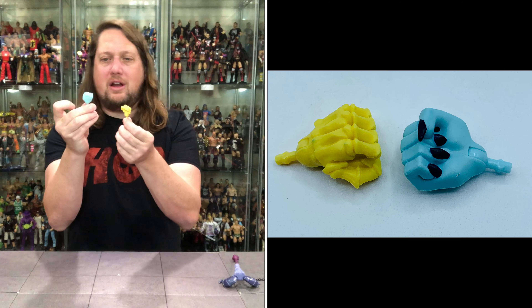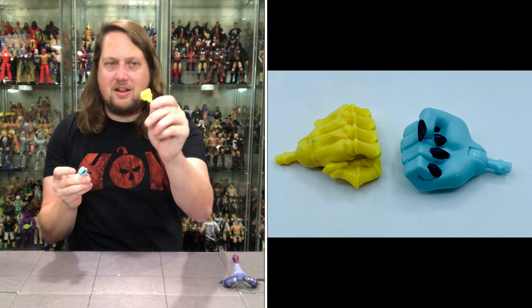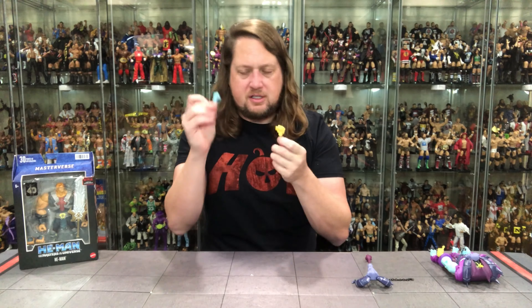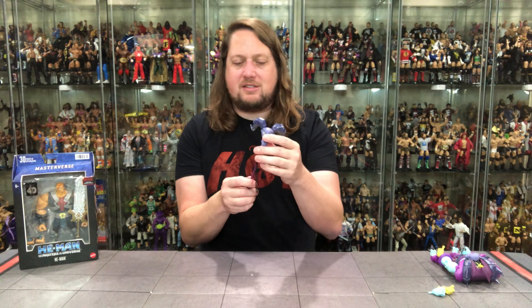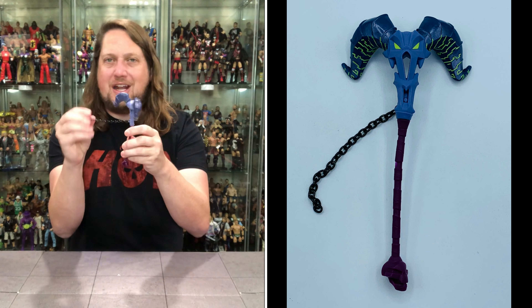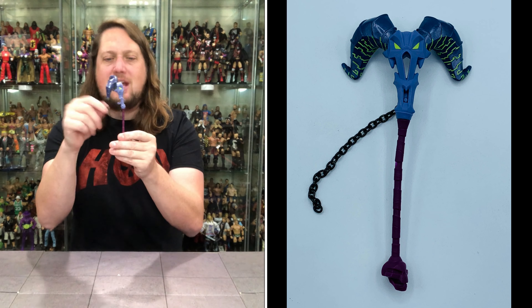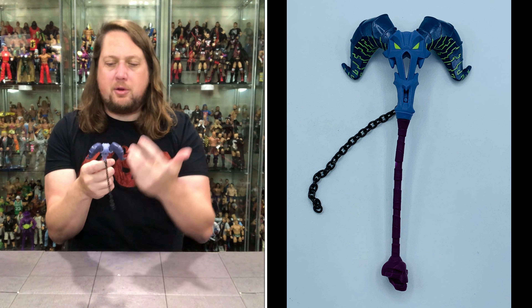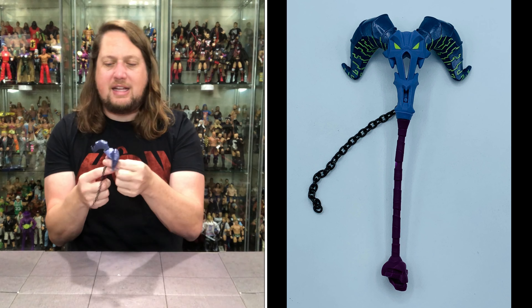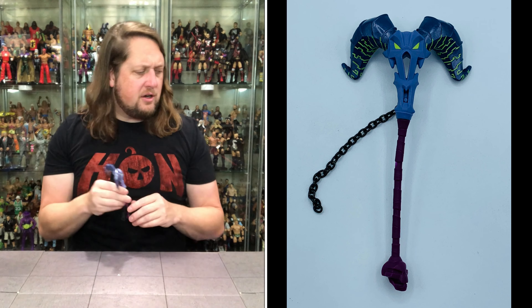Here is the Havoc staff — a very heavy Havoc staff. I love the inclusion of a real chain here, that really brings it up. They could have done a fake little plastic chain but this is a real chain, I really like that. The Havoc staff is definitely similar but different — you got the purple, the yellowish green color, the eyes, and all the way down to the handle you got a skull on the end. Really cool looking interpretation of the Havoc staff.